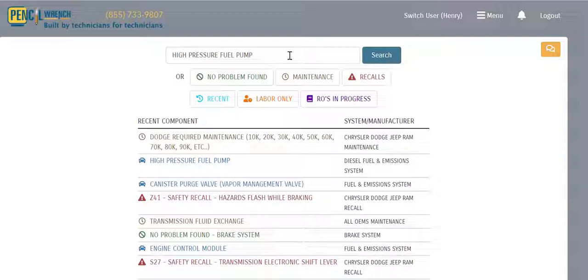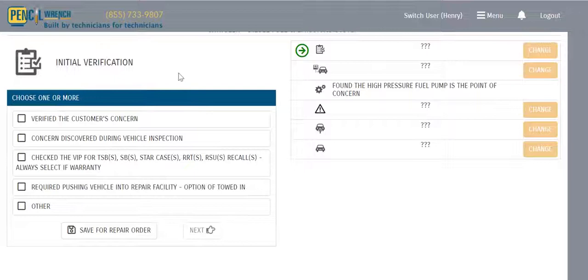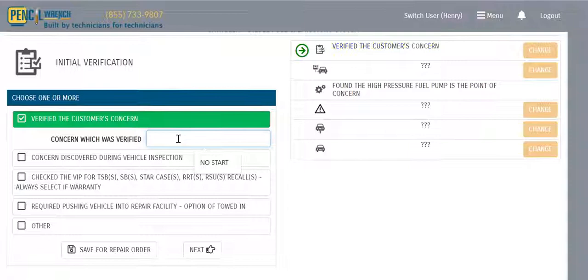Pencil Wrench — how does it work? Let's say a technician replaced a high-pressure fuel pump and he's going to write that story. He searches for his component, pulls it up from the list, and now we're going to present that technician with the initial verifications for the repair.